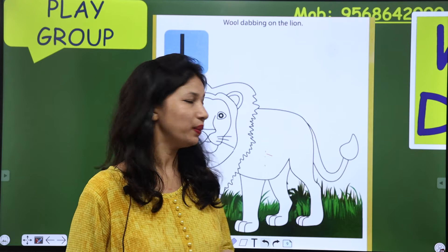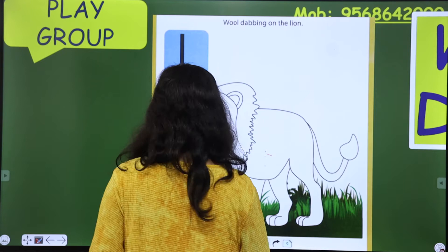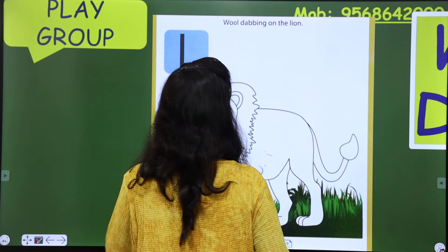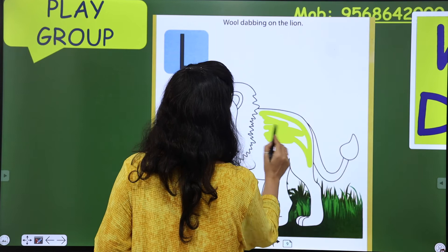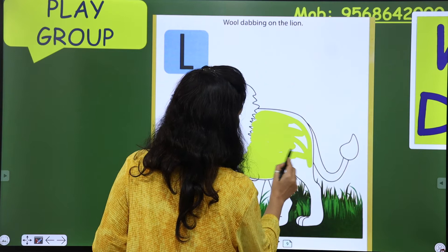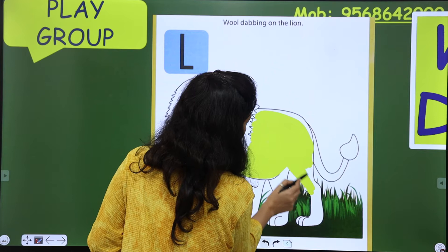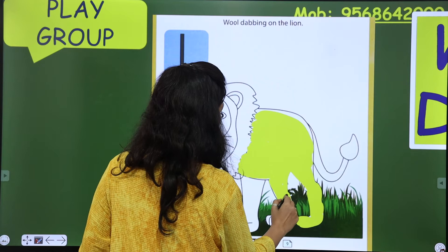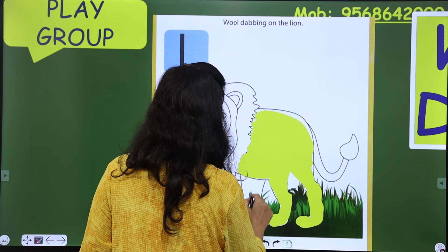So kids, मैं आपको करके दिखाती हूं। Lion is yellow in color, so we will choose yellow color first. Wow, यह yellow कितना अच्छा लग रहा है, ना? It is looking good — real lion!